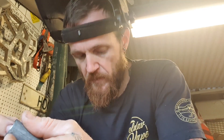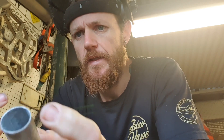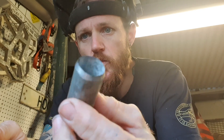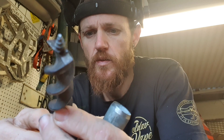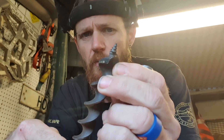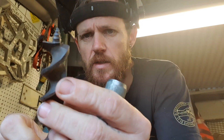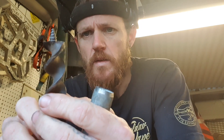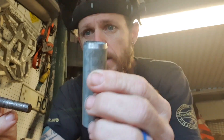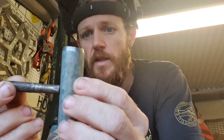I wanted to do a quick video on these — some people call them a scotch eye auger, they've got a few different names, settlers tools, things like that. I'm going to show you one I'm about to make. I've got a piece of steel piping — not quite sure the size, but it's a smaller version of the one I previously made. The last one was about an inch; this one looks like maybe 20 mil.